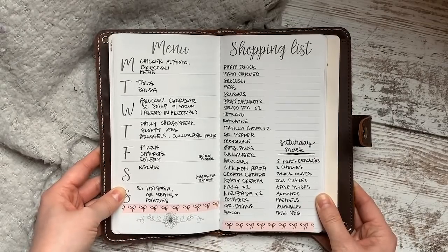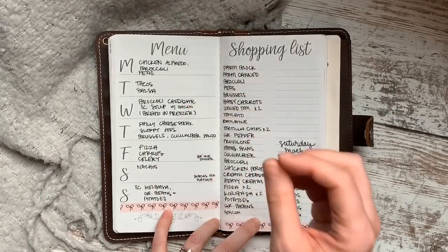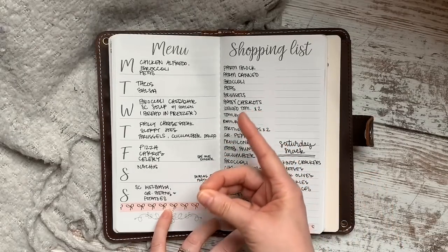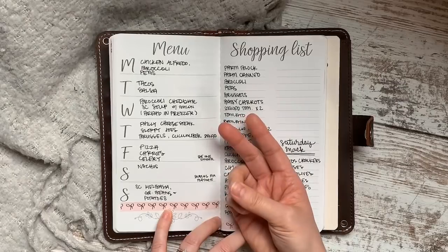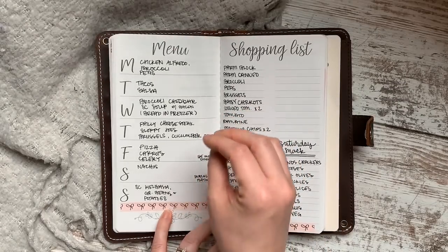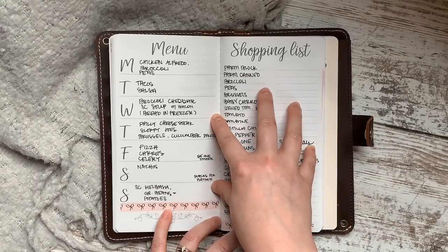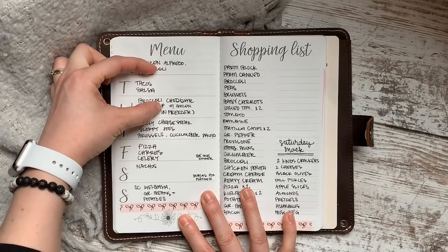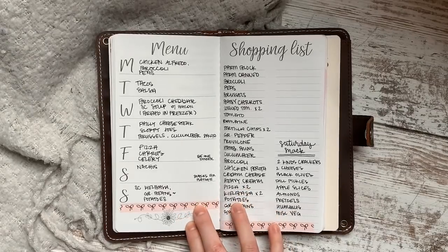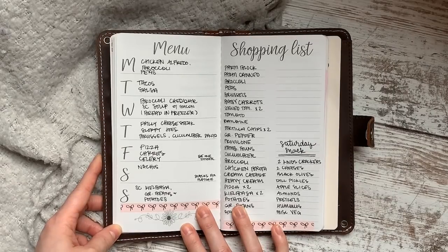If you're truly a free spirit and can't commit to a full week, try planning two or three days at a time. Planning ahead saves you time thinking about what to make, reduces stress, saves money by not eating out, and saves gas by avoiding extra store trips. Even getting three items from the store takes much longer than getting everything at once. At the very least, pick three days and plan every meal you'll need for those days.